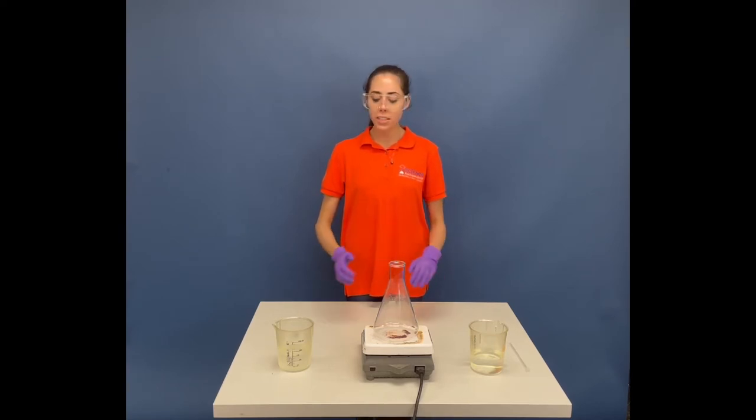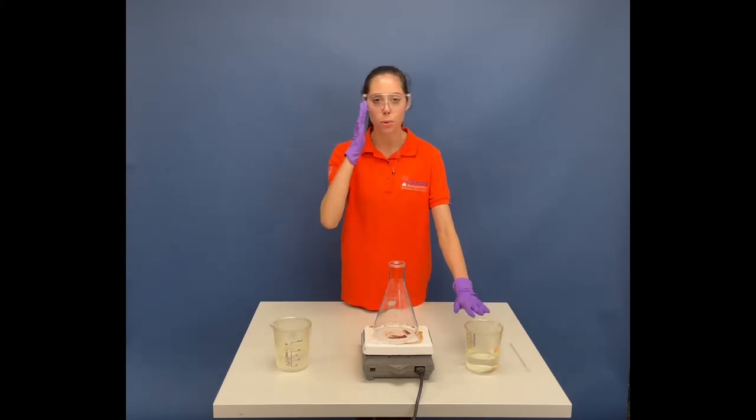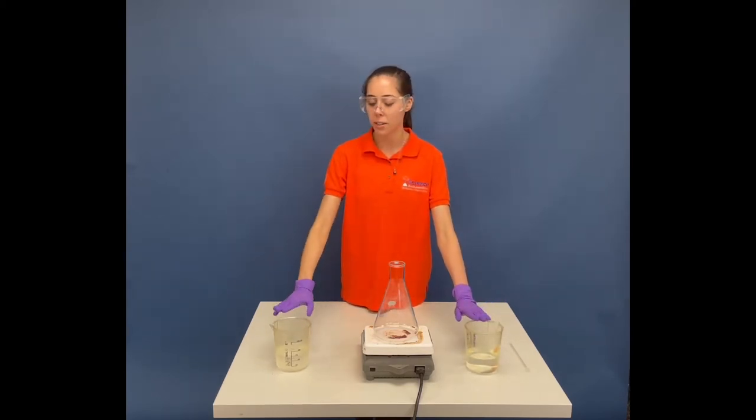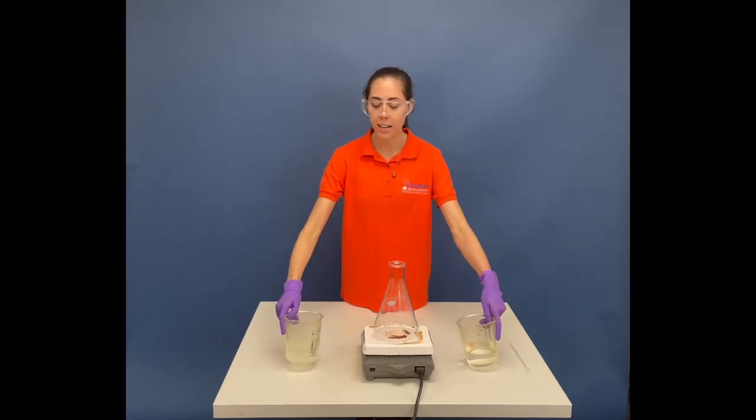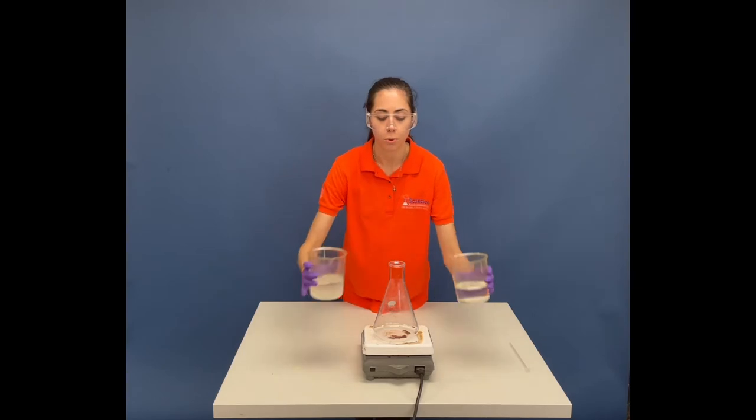So I have these two beakers here of different chemicals. I'm not going to go into too much detail about them, but we're just going to call this beaker A and beaker B. Both have different chemicals inside them, and I'm just going to pour them in.